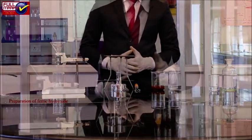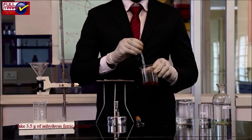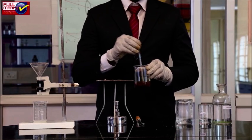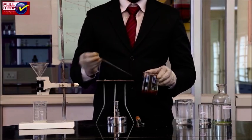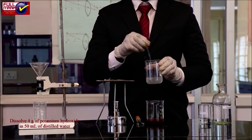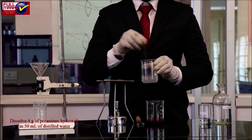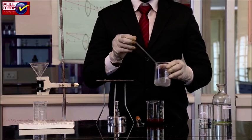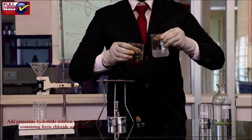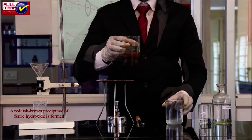Preparation of ferric hydroxide: Take 3.5 grams of anhydrous ferric chloride in a 250 ml beaker. Dissolve it in 50 ml of distilled water using a glass rod. In another clean beaker, dissolve 4 grams of potassium hydroxide in 50 ml of distilled water. Add the potassium hydroxide solution to the beaker containing ferric chloride solution in small portions with constant stirring. A reddish-brown precipitate of ferric hydroxide is formed.